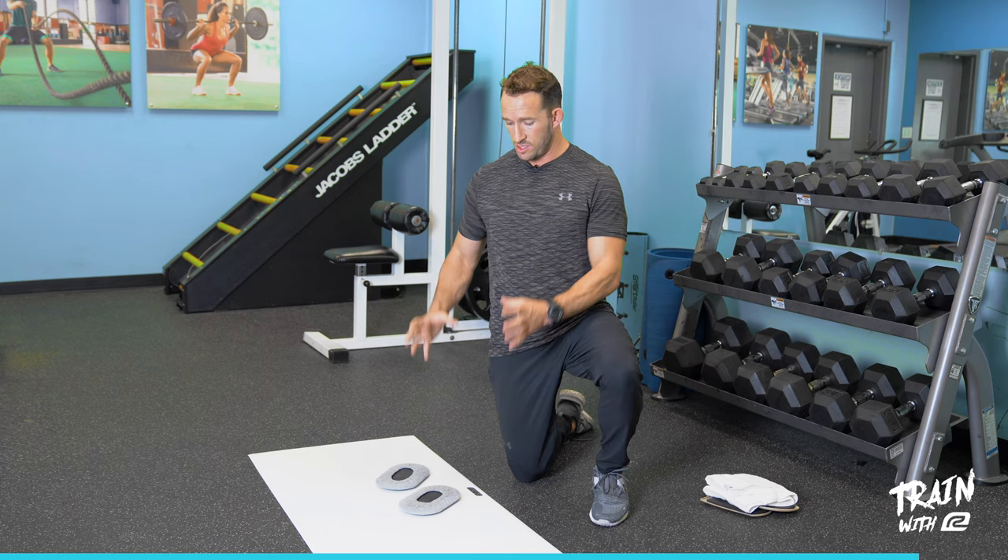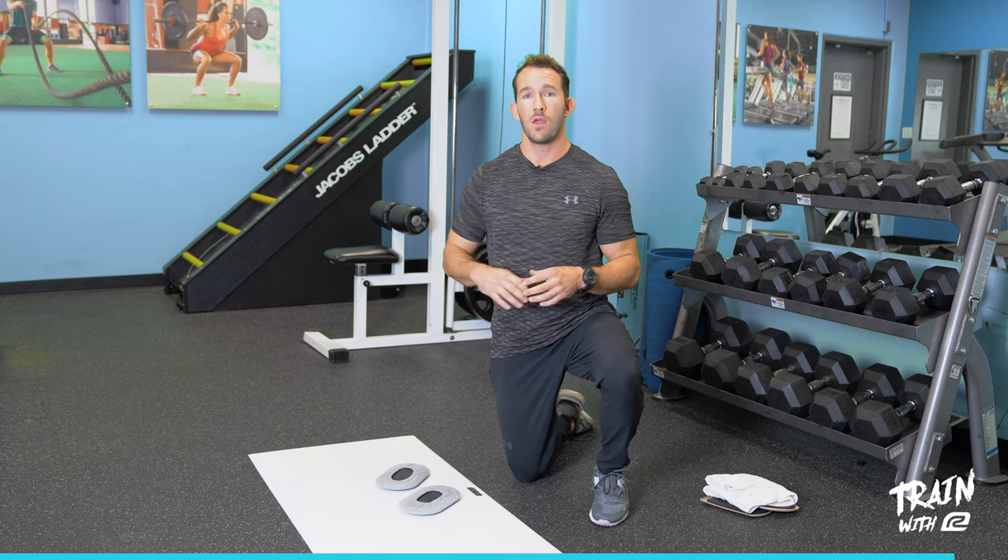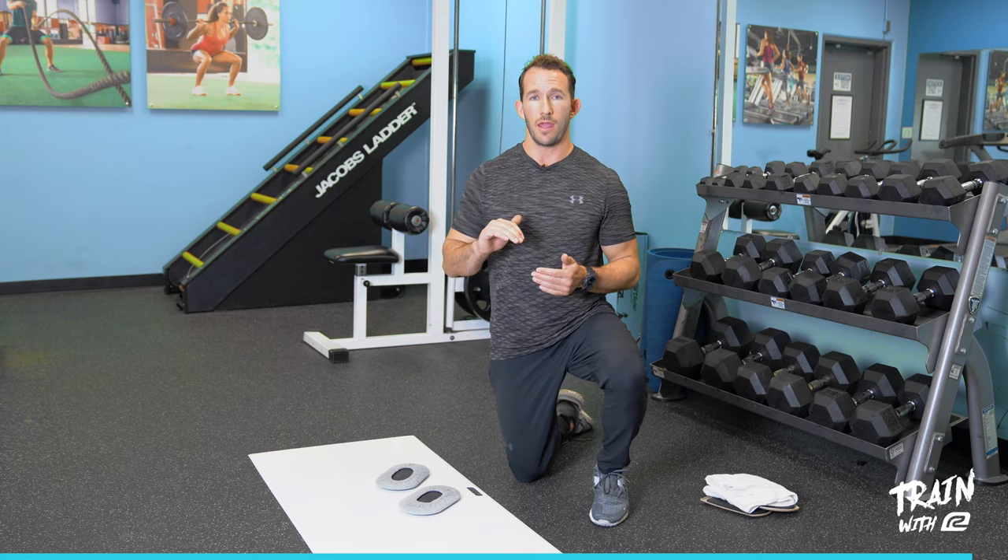Getting into this core workout, we're going to move through a spine stability exercise first called the front plank with a body saw and a pike. Stay tuned — we're about to get into that first exercise right now.